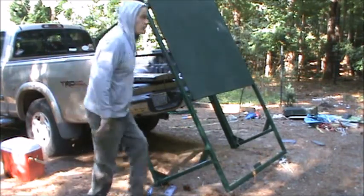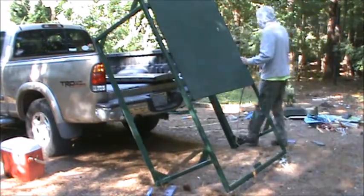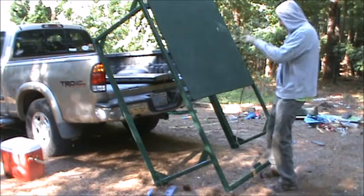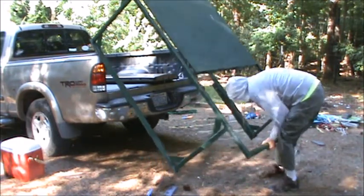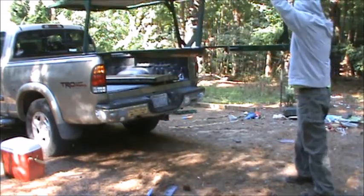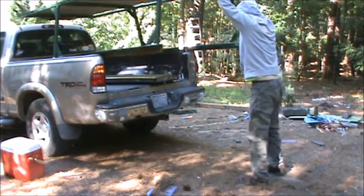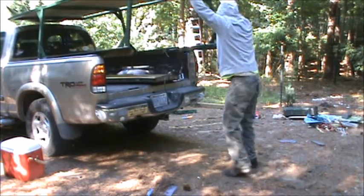Now it's quite possible you're going to scrape your truck a little doing this — let's be real. Now I just got to grunt it up and on, and don't let it fall back whatever you do. Now it's gravy. That's it.